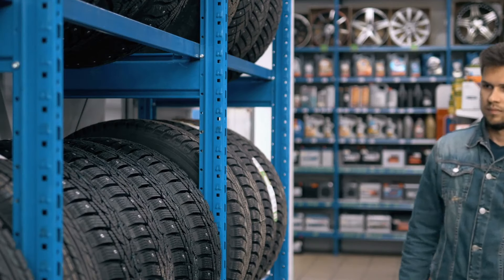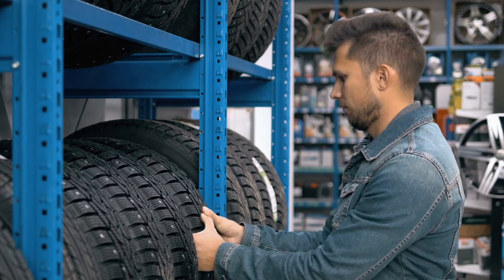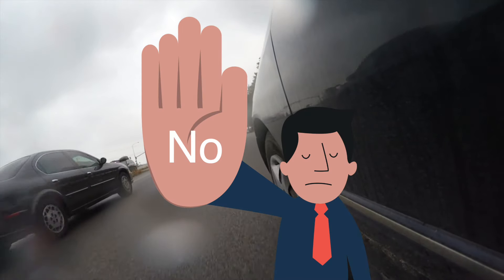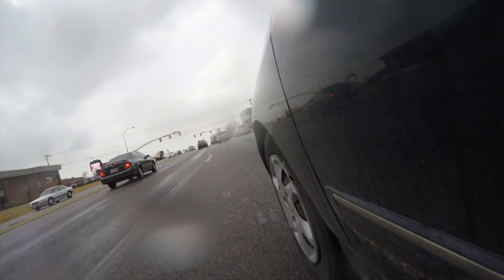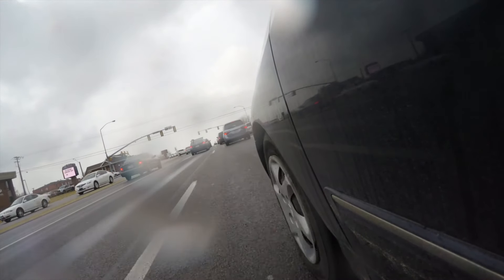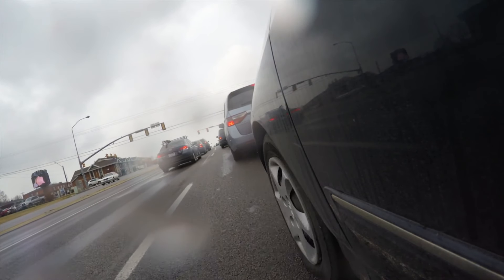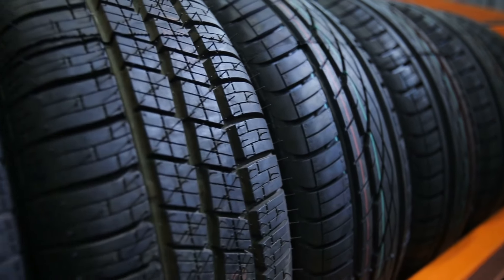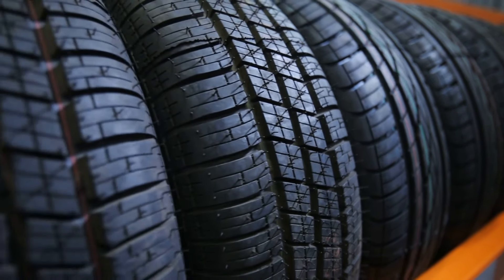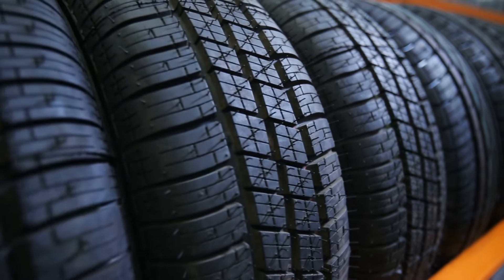Now, you might be wondering if these tire hairs have any functional purpose once the tire is made. The answer is no — they don't affect the performance or safety of the tire at all. They're simply a byproduct of the manufacturing process. If you were to drive on a brand new tire with these hairs, they would quickly wear off as you use the tire on the road. They are made of the same rubber compound as the tire itself, so normal driving conditions will naturally wear them away.